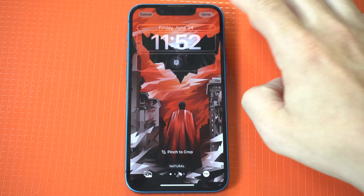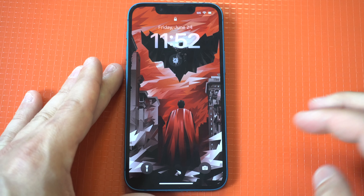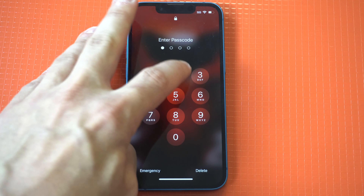As far as widgets go, surprisingly I don't think any have been added. However, I think the alarm clock option is new because I don't remember seeing it on the first beta.